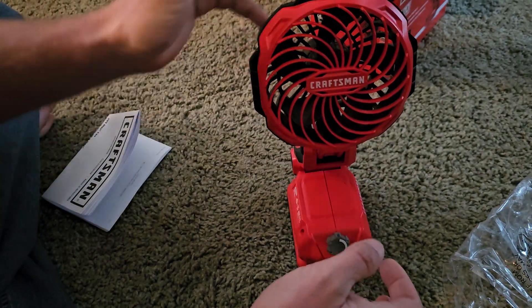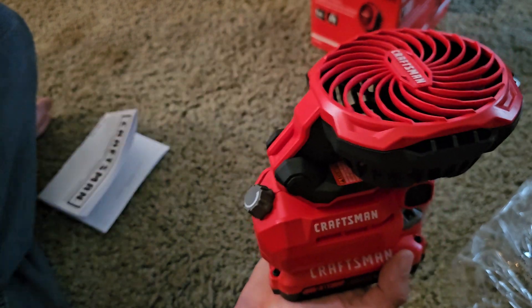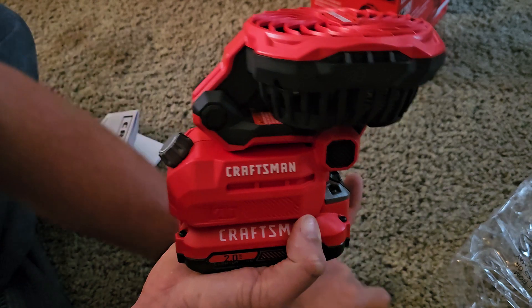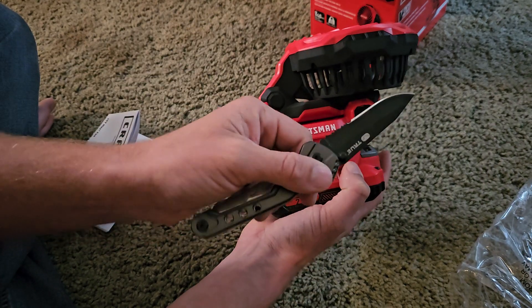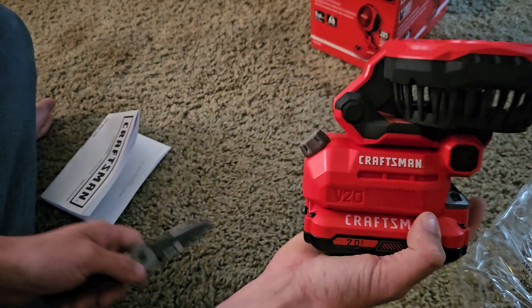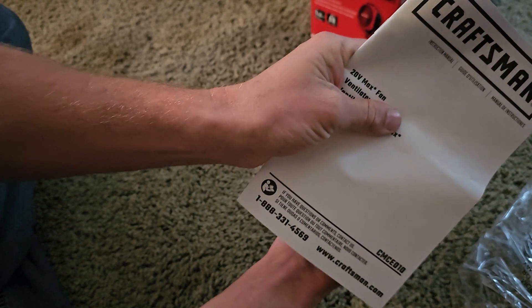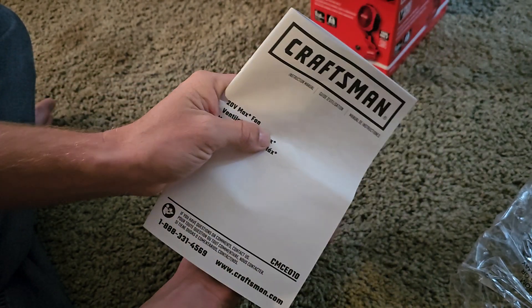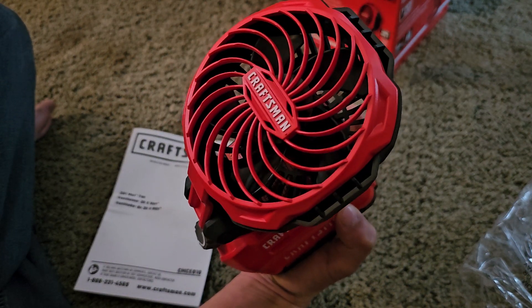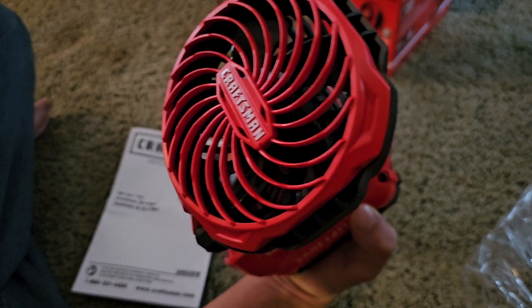They do also make a bigger fan — it's not as compact. I mean, this one here you can see it's in my hand. Here for comparison is a knife beside it. The paperwork basically totally hides it, so it's not big, but it's got plenty of power.